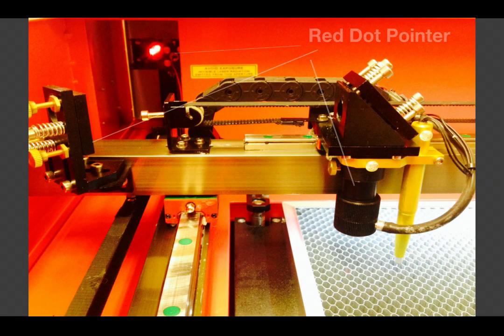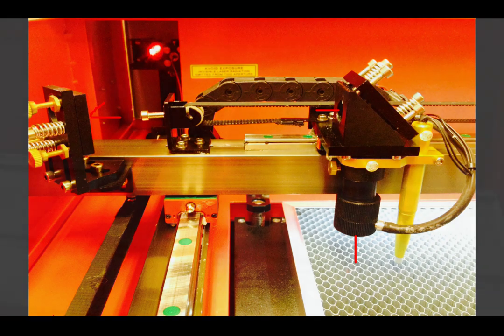Since the laser beam is invisible, we introduce a red dot pointer which generates a small red light. It projects a red dot onto the workpiece to mark the spot where the invisible CO2 beam will be when the machine is performing. This allows you to position your material accurately to avoid waste. When initiated on the operator panel, the machine will outline the maximum XY dimensions of your program. As the red dot traces this outline, you will quickly confirm that your material is properly positioned before the laser starts cutting.